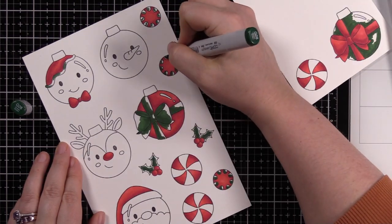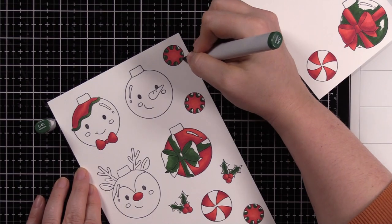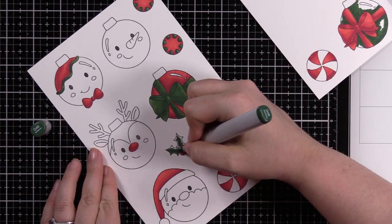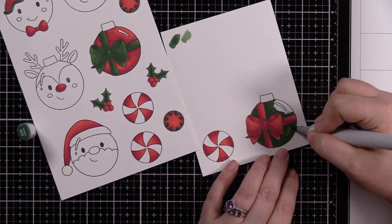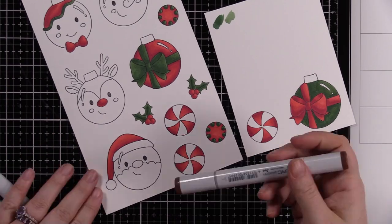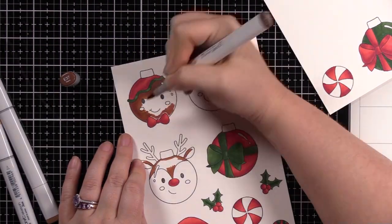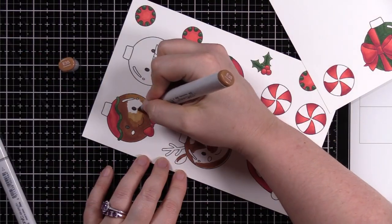I specifically wanted Copics because I was planning on adding a ton of shimmer as well. I did reds and then greens — I went very traditional with the colors, you know, red and green typical Christmas colors. After I was done I thought these would be really fun to do in just really bright colors too. I went with a traditional green combo for all the greens, then got some browns out for the little reindeer ornament and the little gingerbread man ornament. These are so cute — I think they're absolutely adorable.